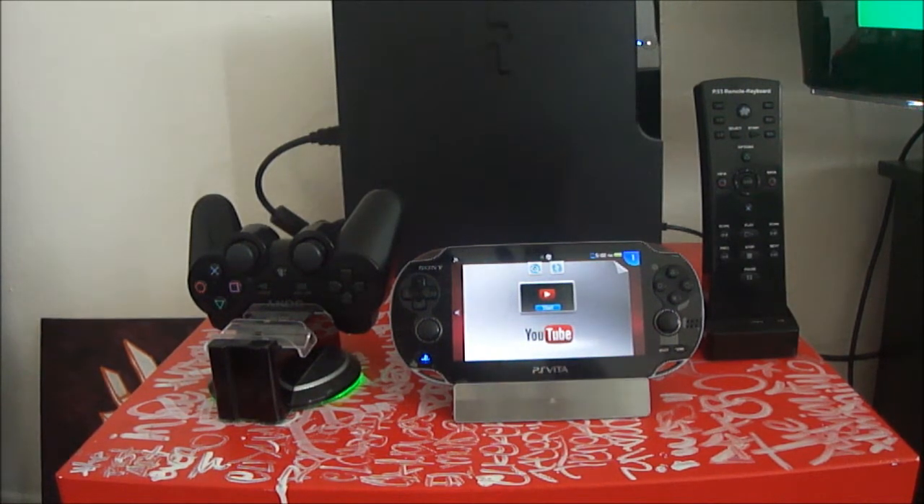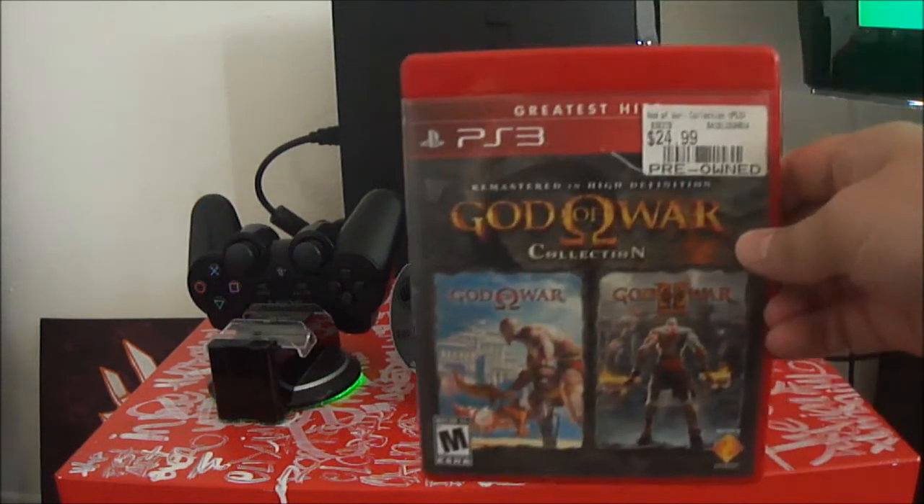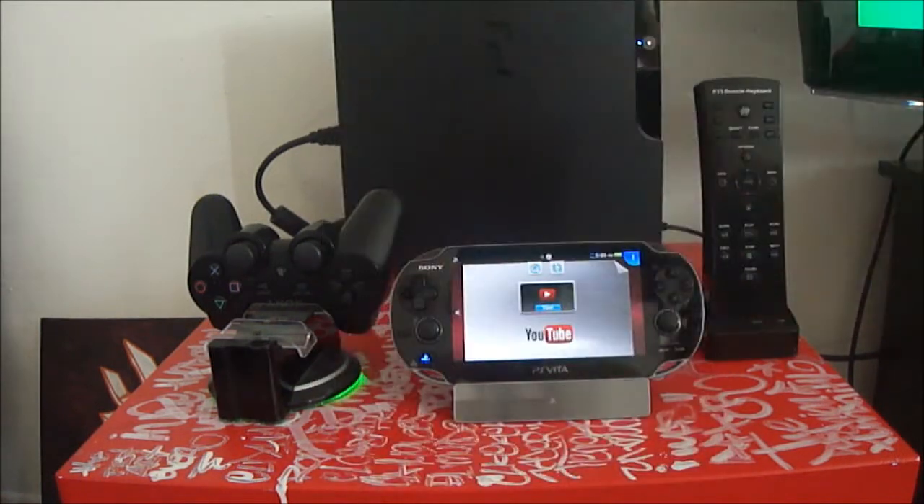PS3 games, to be specific. One of the ones you can actually play — and it's a really good game if you're looking for some action — is the God of War Collection. That will be God of War 1 and God of War 2, right here in this collection.